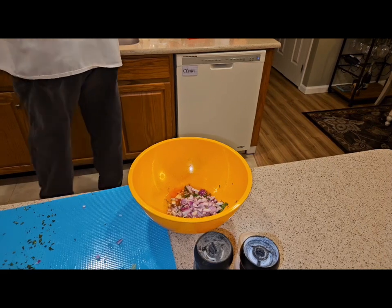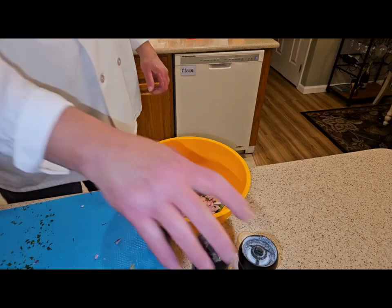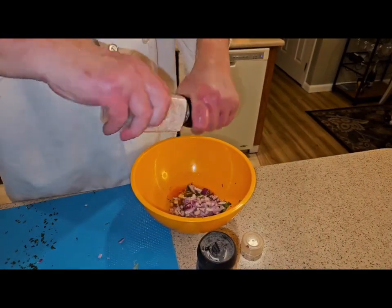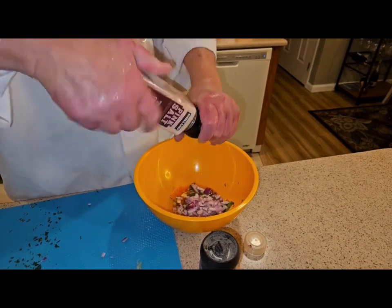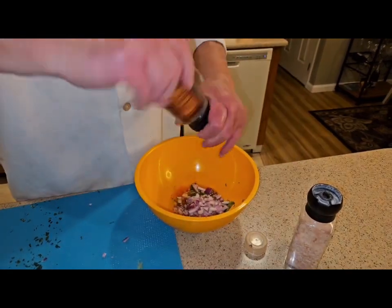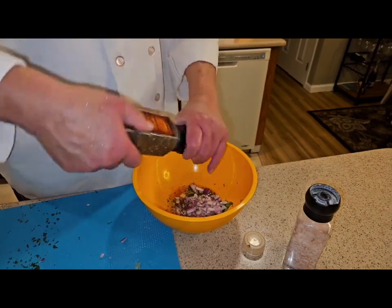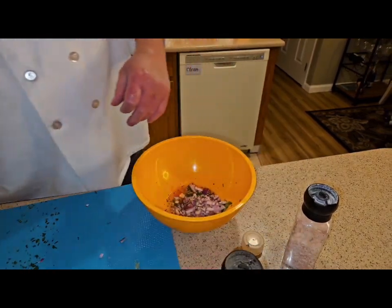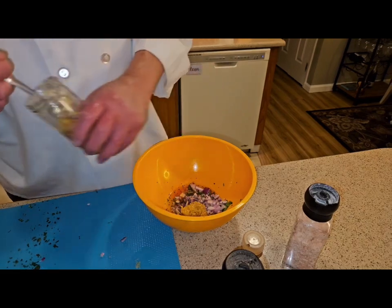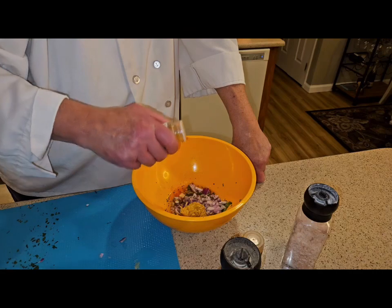When you use chicken, you're going to be very careful how you handle it. I'm going to add a little salt. The saison has enough flavoring, but marinating this overnight is going to be incredible. I'm going to add a teaspoon of fresh garlic from California, and just a touch of cayenne pepper.